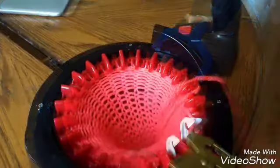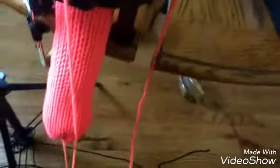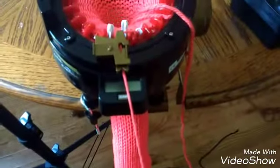I decided to stuff the yarn as I go. Excuse my feet — let me take the camera off. I figured it would be way easier to stuff it now as I go than trying to jam my arm down a very long tube. I'll continue to stuff as I go and then I'll get back to you when I'm all finished.